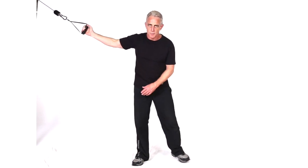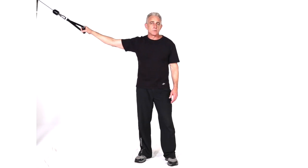And of course, always make sure you get both sides. So that's a cable cross curl, single hand.